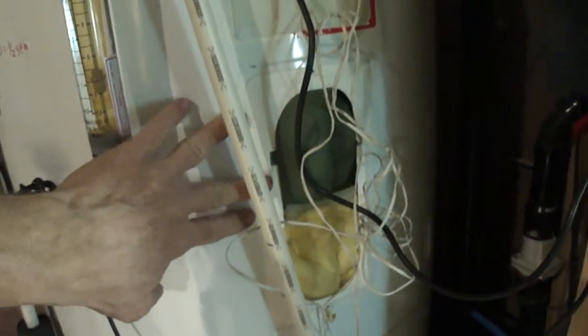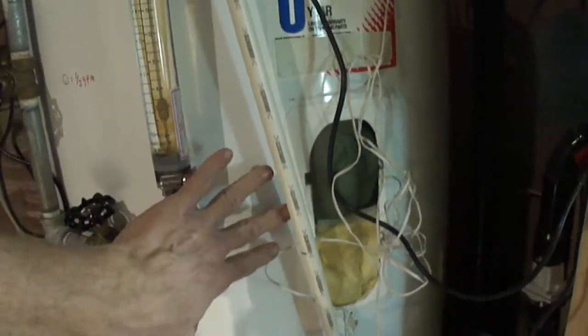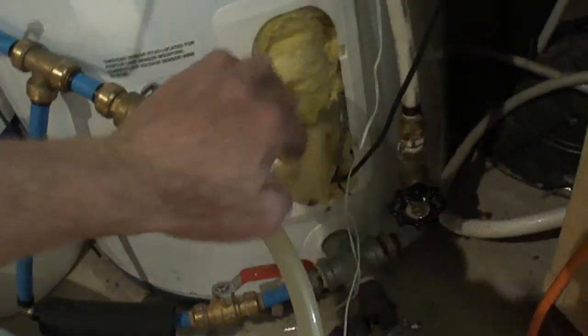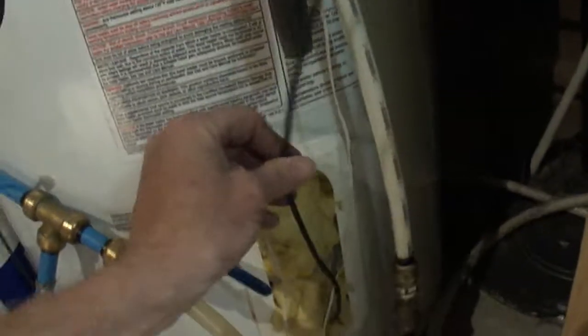I've got temperature data loggers — one at the top of the tank and one at the bottom, using the ports for the heating elements. The collector sensor is down here as well. I'm data-logging top of tank, bottom of tank, and collector return. I don't need to monitor collector supply because that's the same as the bottom of the tank.